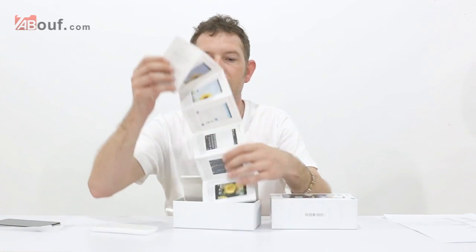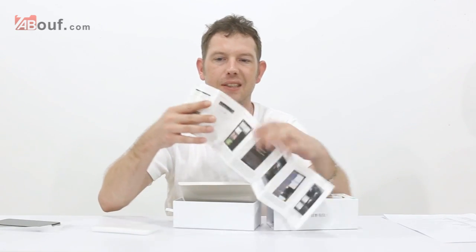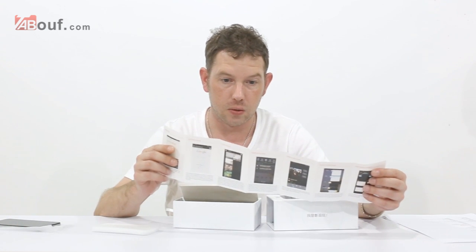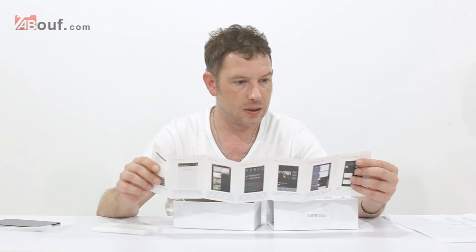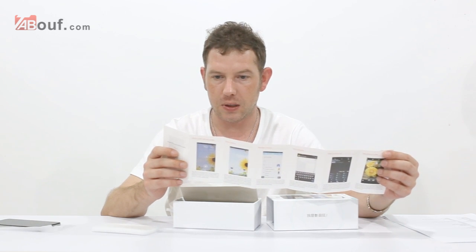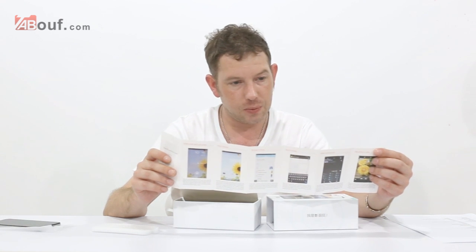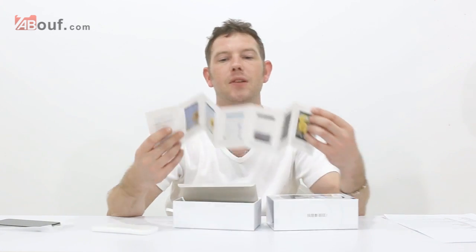Inside you get a step-by-step guide on how to use it — just a quick, easy, simple guide covering things like taking photos, making a phone call, sending messages, managing contacts, entering the desktop, unlocking the screen, adding desktop gadgets, switching multiple tasks, listening to music, the notification panel, viewing pictures, surfing the internet, and sending emails. So it does give you a quick guide on how to use it.